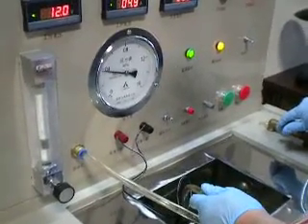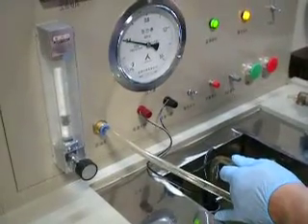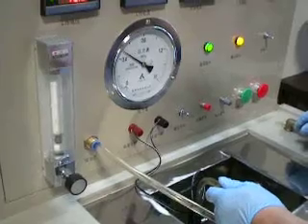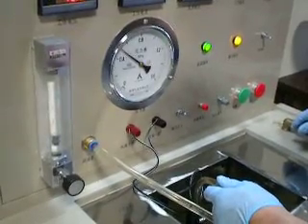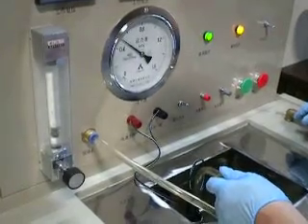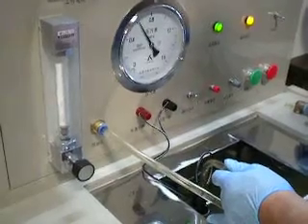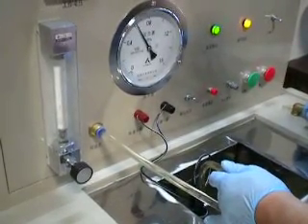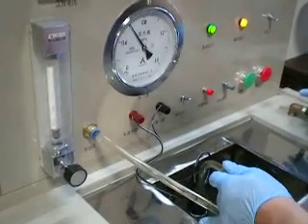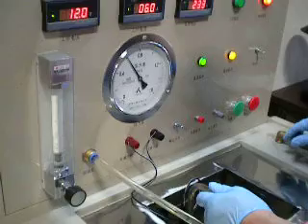Raised to 0.4 MPa — it's 80 liters per hour. Raised to 0.5 MPa — the flow rate is still 55 liters per hour. Raised to 0.6 MPa — we still have a flow rate of about 35 liters per hour.